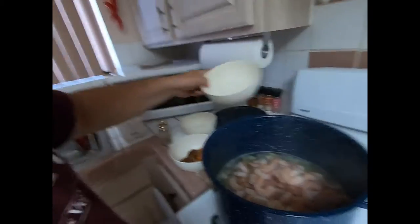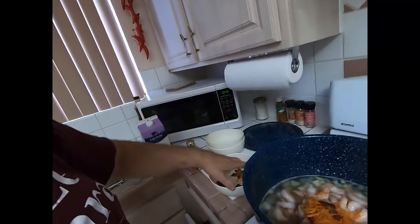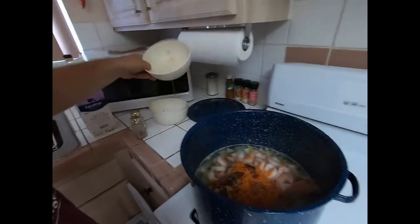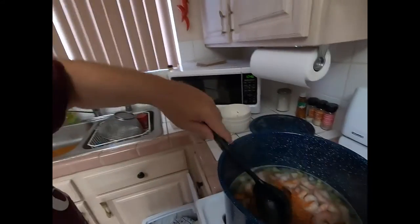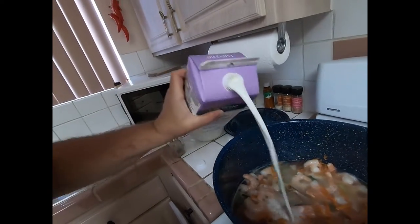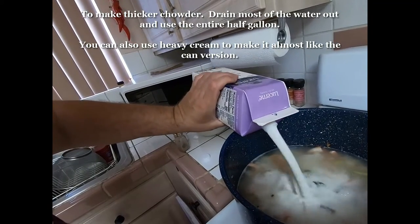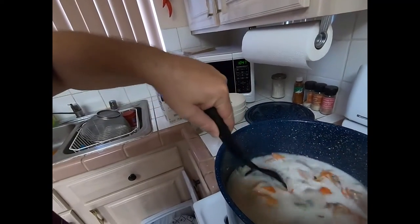Now we're gonna put the fish in since everything's done — adding the shrimp, the salmon, the bacon, and the carrots. The carrots aren't necessary; I'm only putting them in because I had leftover carrots from sandwiches I made a couple days ago. Mix it all up. This is where the whiteness comes in — we're gonna add about half of the quart of half and half. Mix it up and voilà — it turns white.